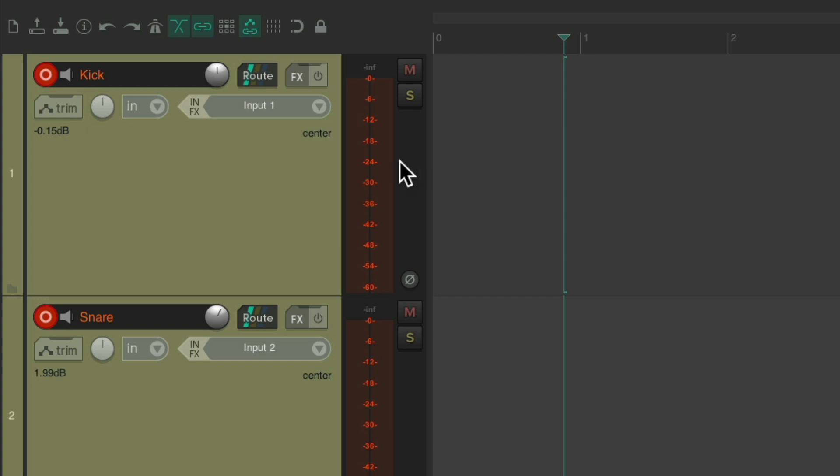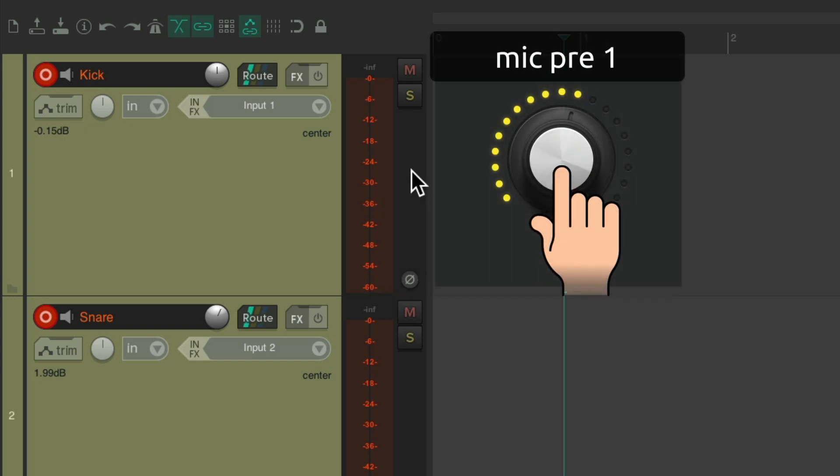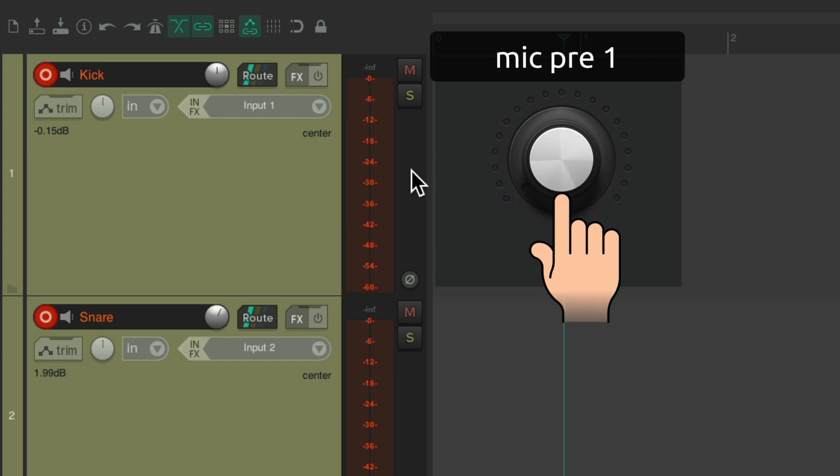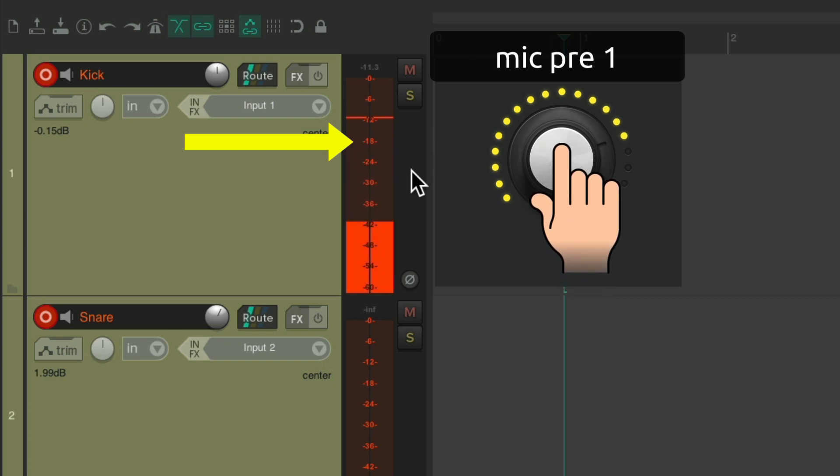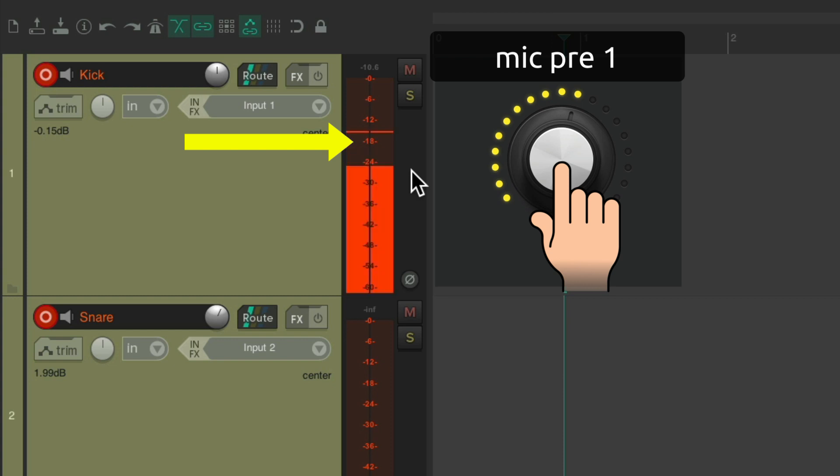So now if I get the drummer to play, I should see input on my meters. Let's start with all the preamps turned down and slowly bring up the first one to hear the kick. I think that's a bit too low. Again, we're shooting for minus 18 dB. That's still a bit too low, so let's turn up the preamp on the computer audio interface on input one. Now that's a bit too hot — it's not going to distort or clip the input, but we don't need to record this hot. We want to average about minus 18, so let's bring it down a bit. Right about there looks perfect.